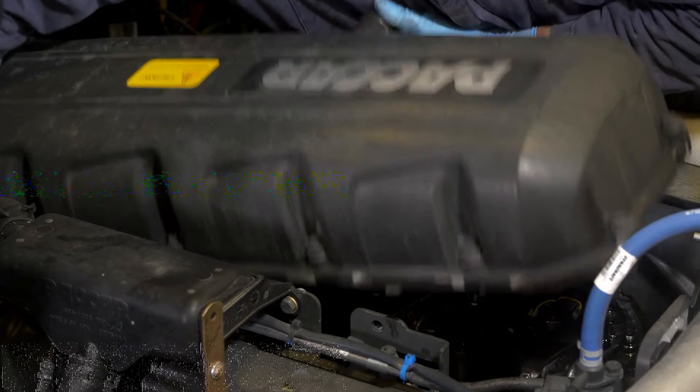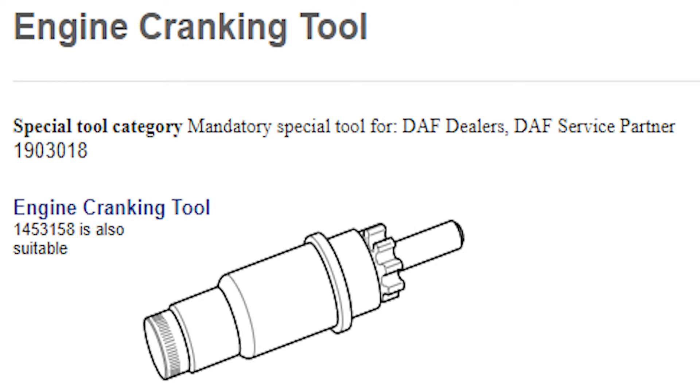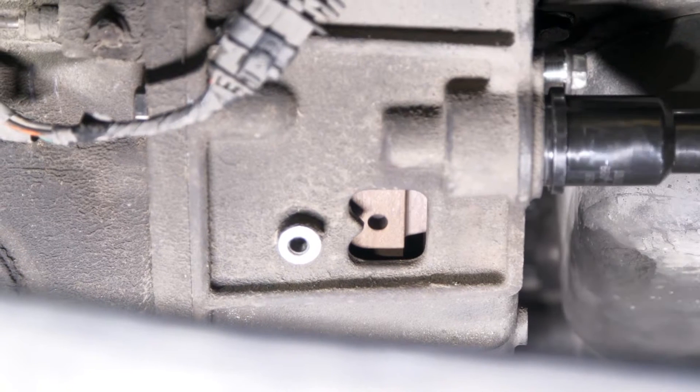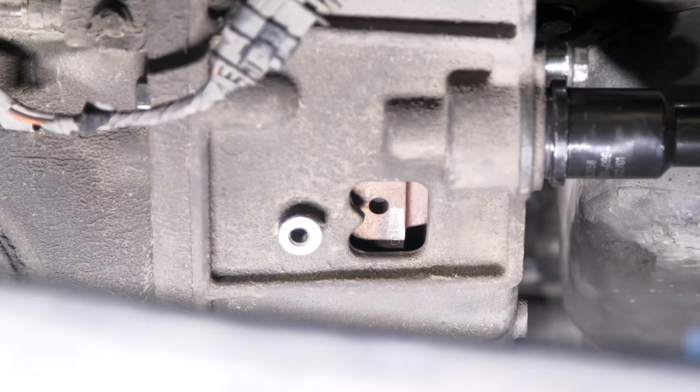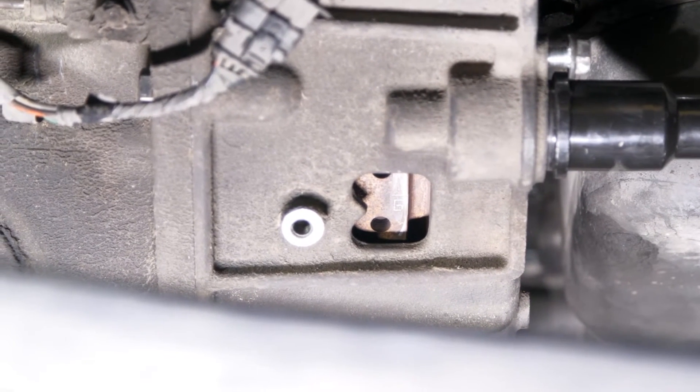Now remove the valve cover. One of the PACCAR MX engine special tools is the 1903018 engine cranking tool. This should be used to align the appropriate marks on the flywheel for adjusting the valves. On this engine, the crankshaft will need to be rotated six times in 120-degree increments in order to adjust all the valves.